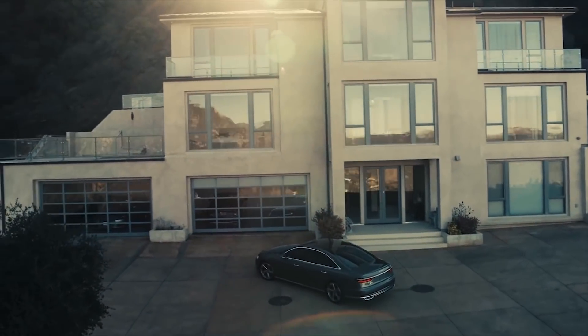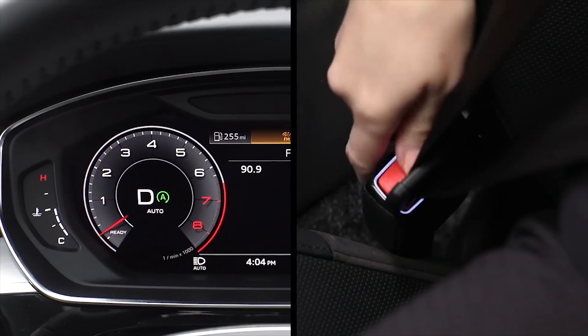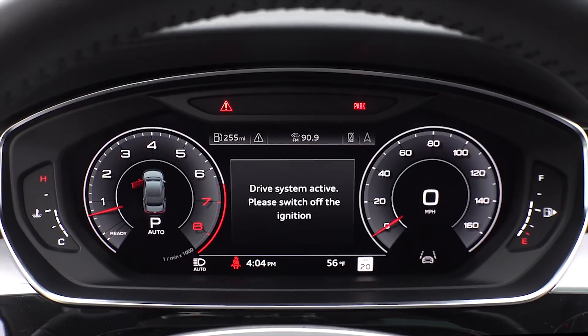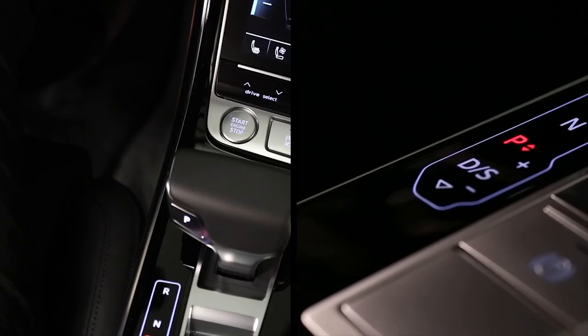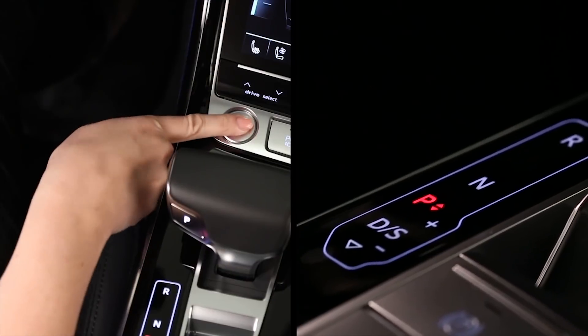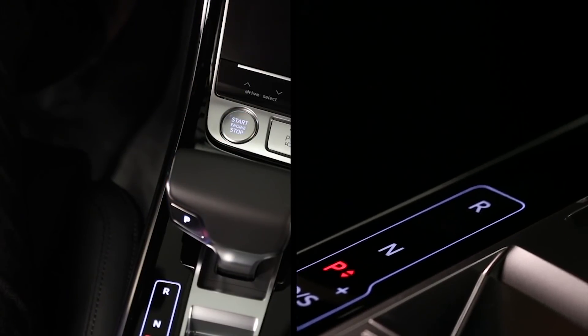If the start-stop system has turned off the engine and the driver unfastens the seat belt and opens the driver door, the start-stop system will be turned off, the engine will turn on, and the transmission will be placed in park. It is recommended to turn the ignition off when away from the vehicle.